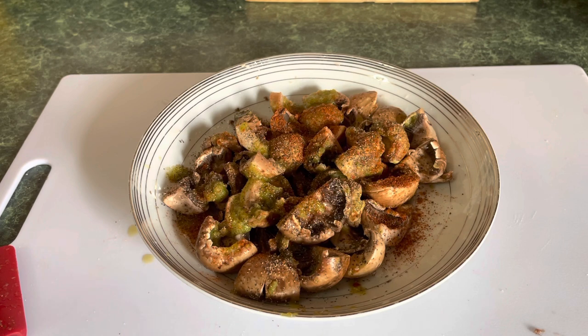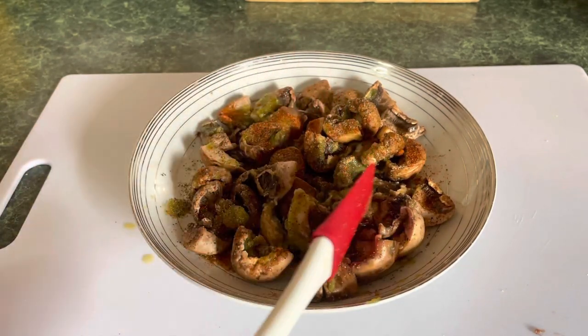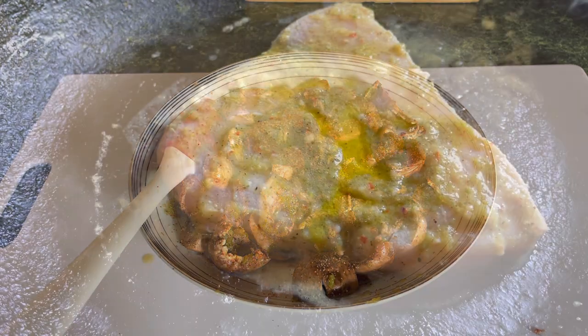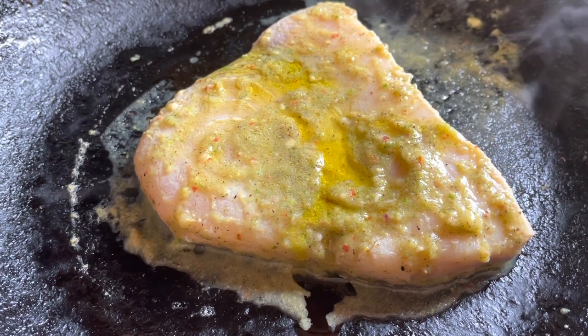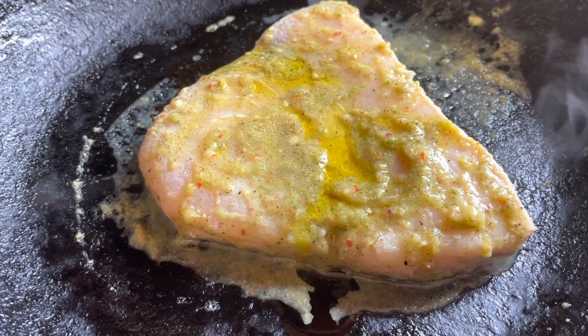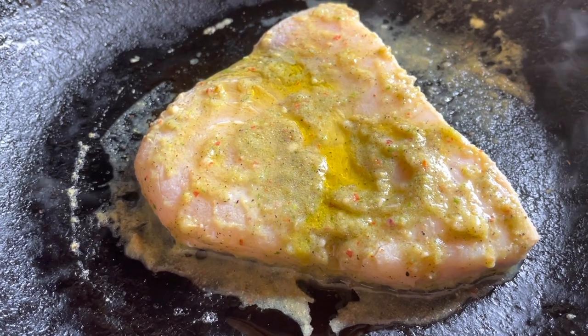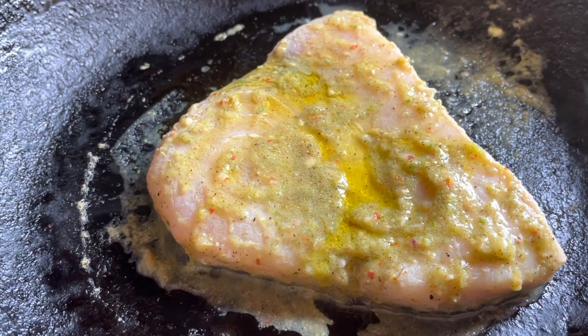My oven has reached 350 degrees and I'm going to put that fish in to cook. I just want you to see real quick — the pan is hot and I just took it out. I'm going to bake it at around 350 degrees for 15 minutes, then we'll check it for doneness. This is how it looks — let's put it in the oven now.